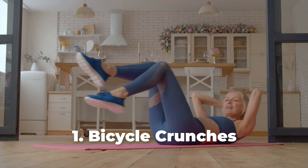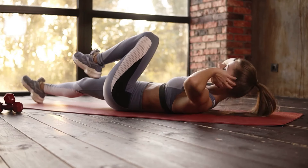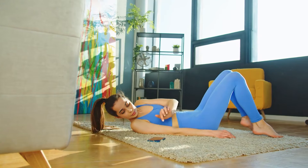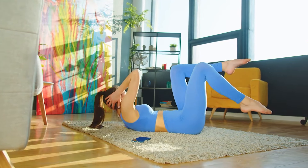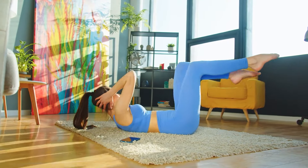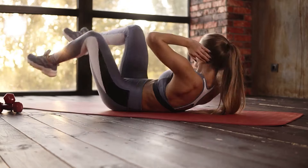Number 1: Bicycle Crunches. To do this exercise, start by lying on the floor or an exercise mat with your lower back pressed to the ground and your knees bent. While contracting your core muscles, hold your head gently with your hands. Pull your shoulder blades back and slowly raise your knees to about a 90 degree angle.